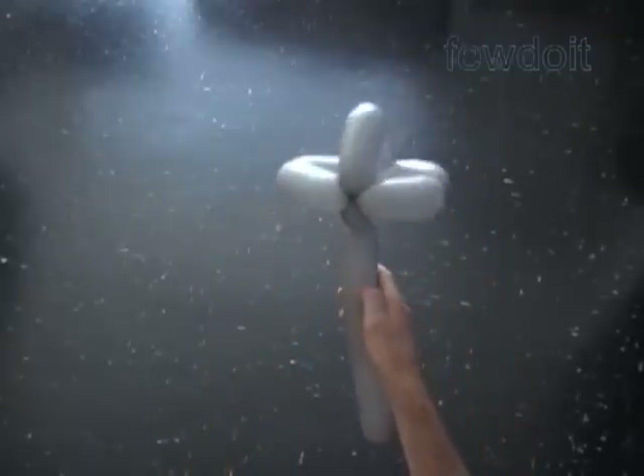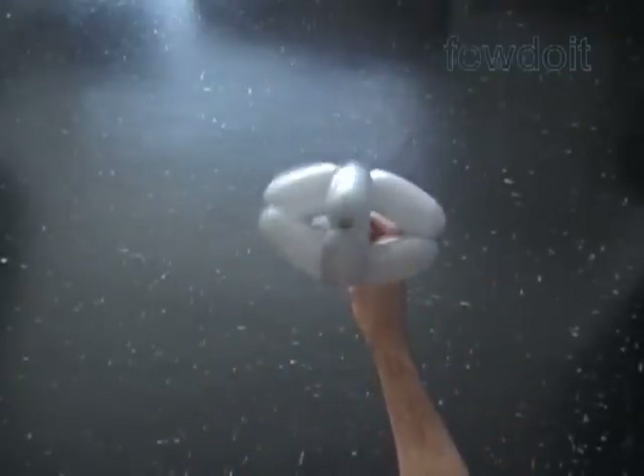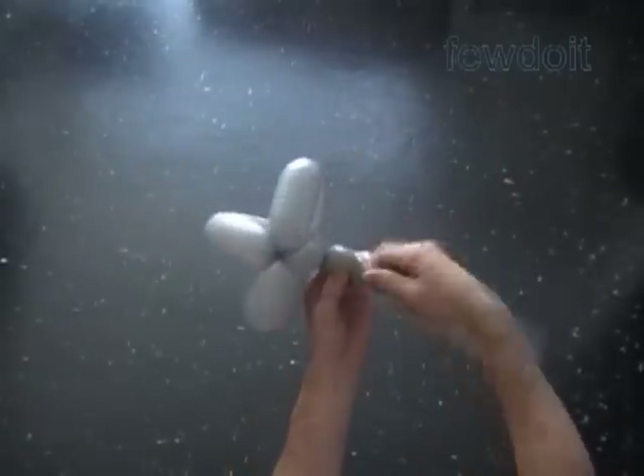Here is the front or back view. Here is the side view. The back view. Here is the top view. And this is the bottom view of our sculpture.